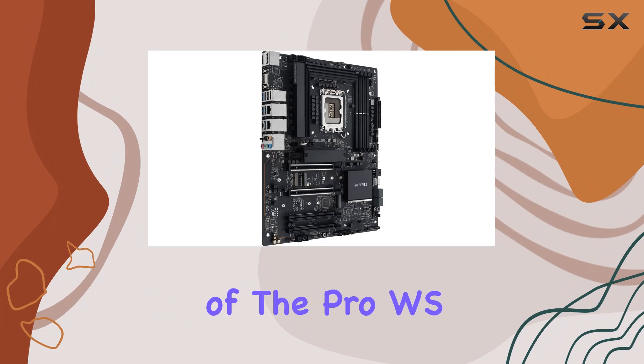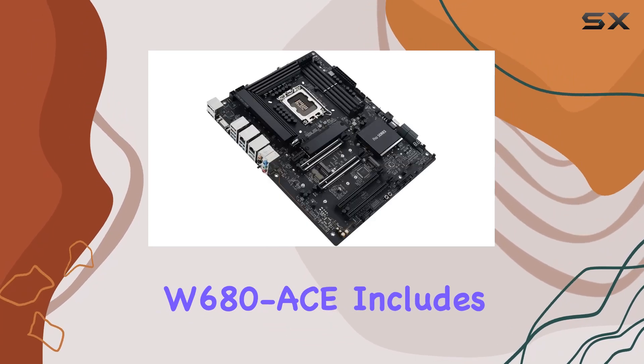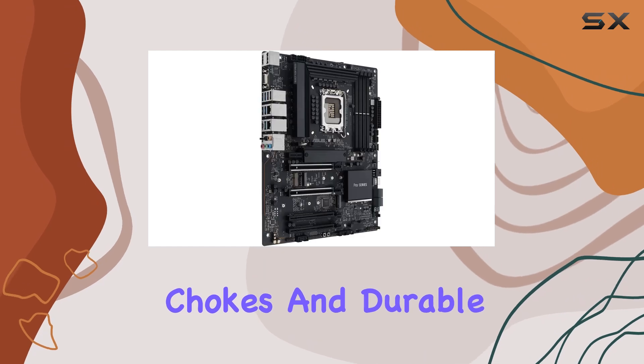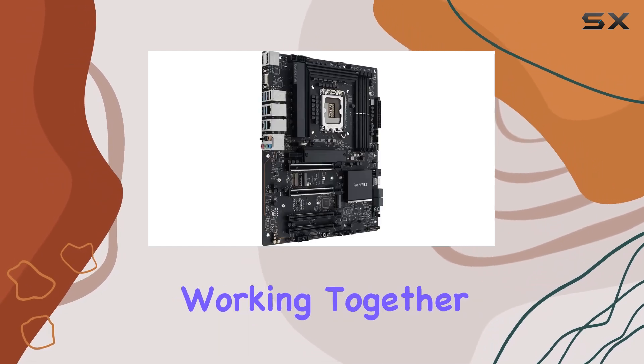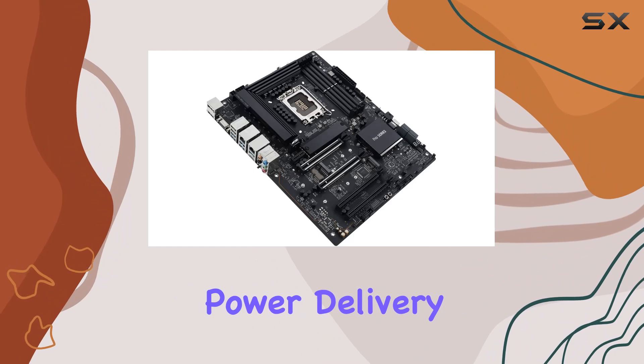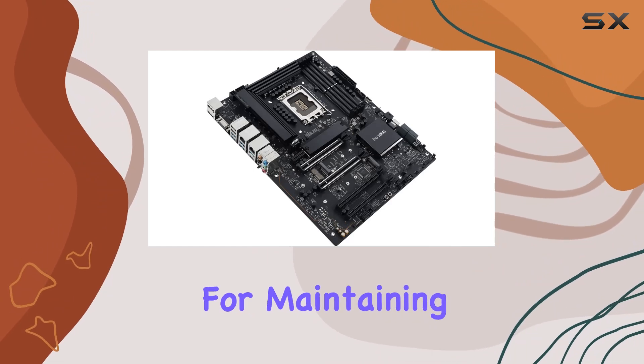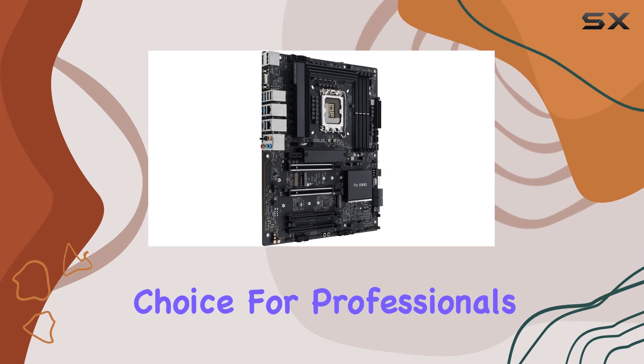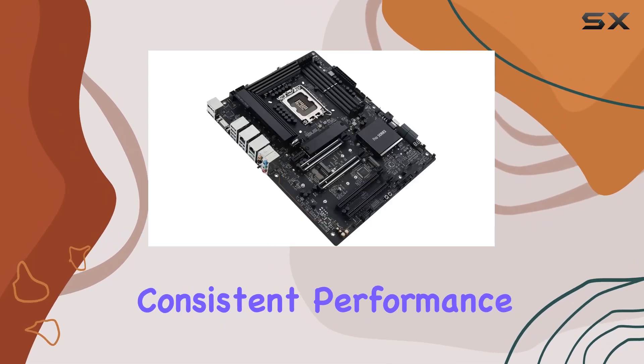The enhanced power solution of the Pro WS W680AC includes DRMOS, PROCOOL connectors, alloy chokes, and durable capacitors, all working together to ensure stable power delivery. This is crucial for maintaining system stability during heavy workloads, making it a reliable choice for professionals who require consistent performance.